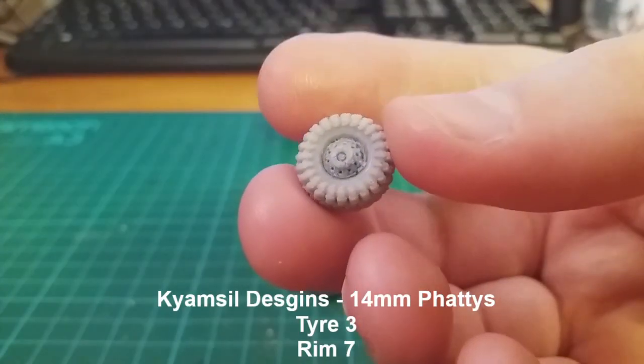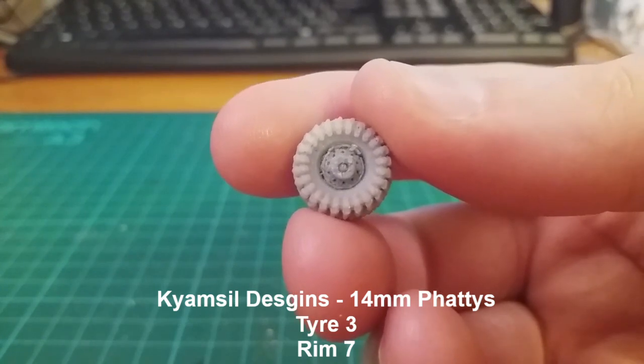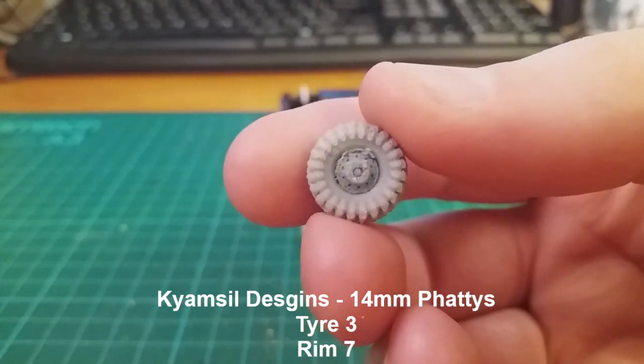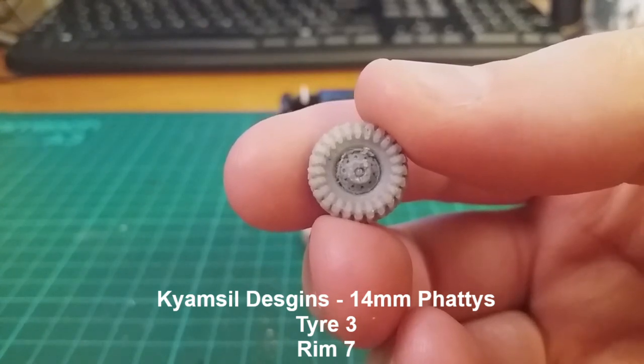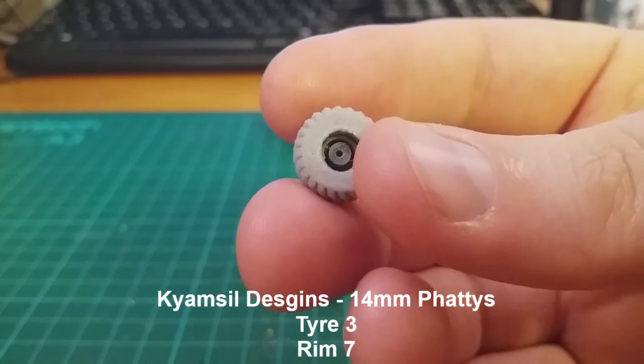For the rear wheels, I plan to use these Kemswell Designs 14mm fatties — Tire Design 3, Rim Design 4, and Rim Design 7. Unfortunately these wheels are a little damaged, but I plan to do something later on to cover that up. I've also drilled these for the axle too.